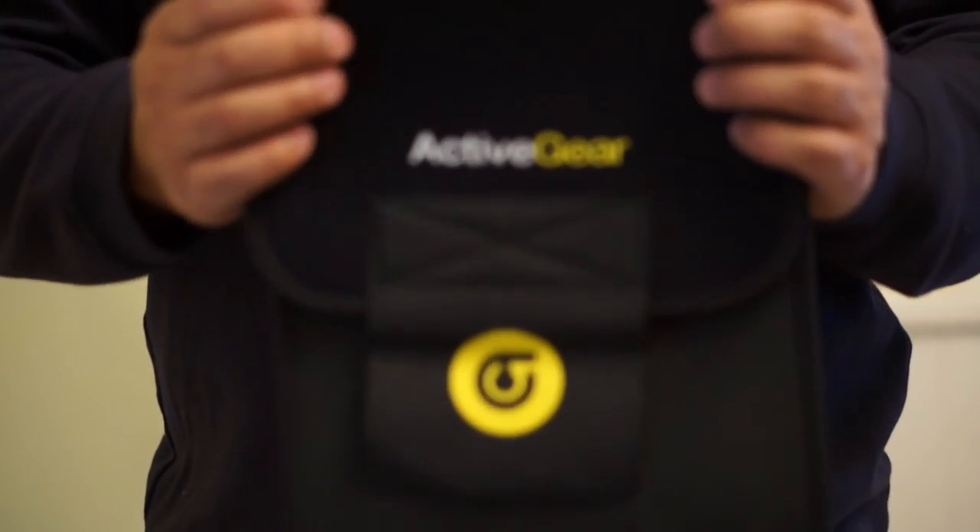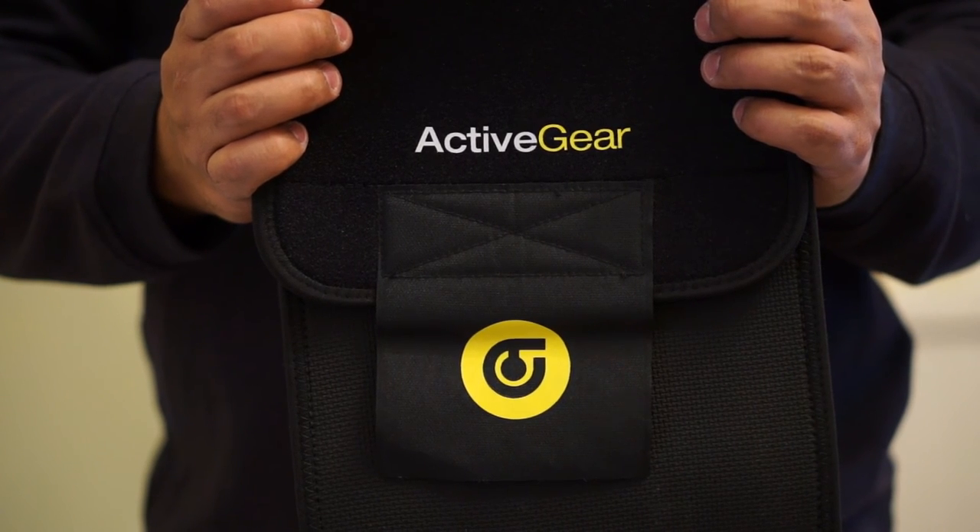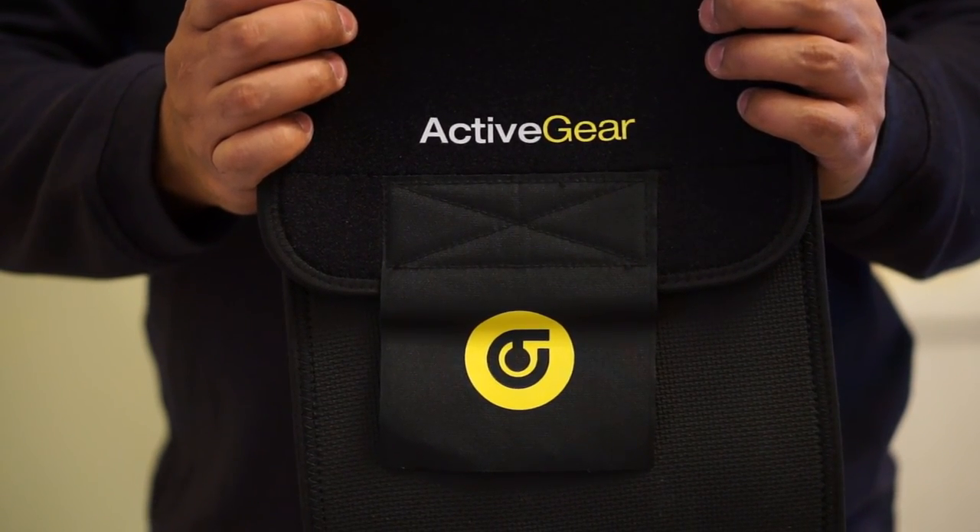This product is amazing, and I totally recommend getting it. The company is called Active Gear. If you need any more information, the link is below. Thank you for watching and please subscribe. Thank you.